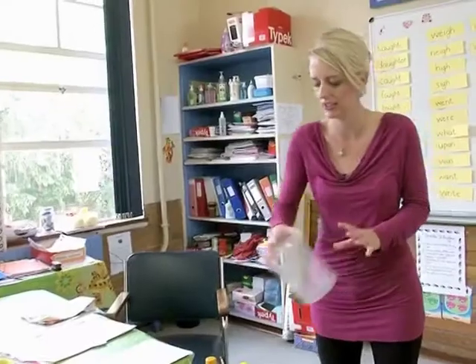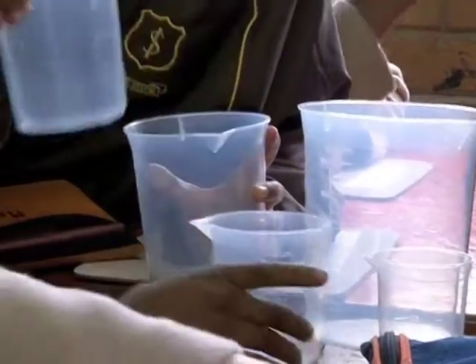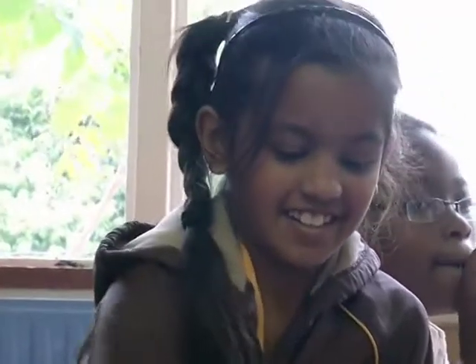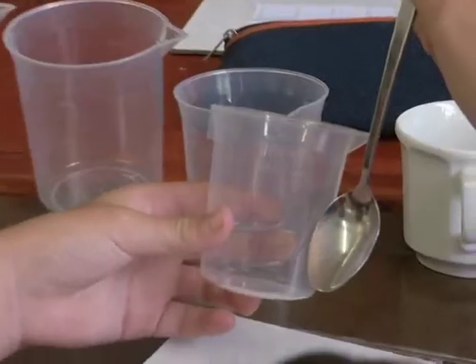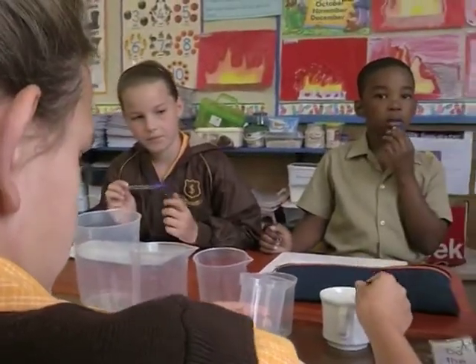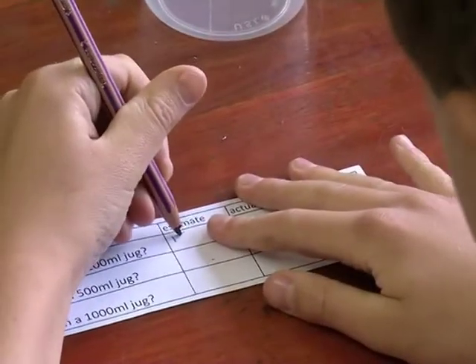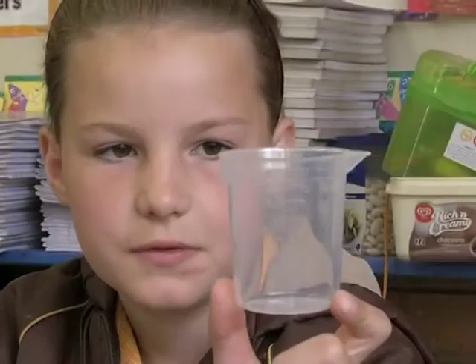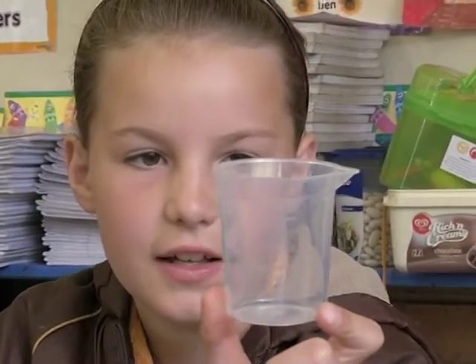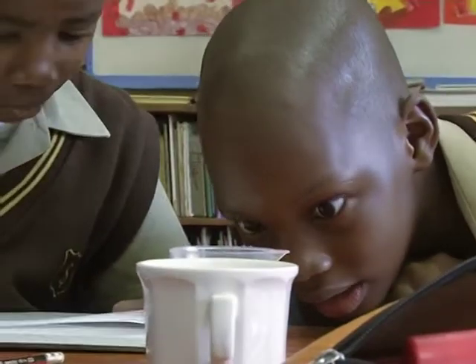Doing it practically is an effective way of getting it right because they can actually physically see it. So on your form, you're going to first estimate. When you're estimating, you're not allowed to work it out — you must just take a quick guess. How many 5-milliliter teaspoons would go into a 100-ml jug? How many 250-ml cups would go into a 500-ml jug?